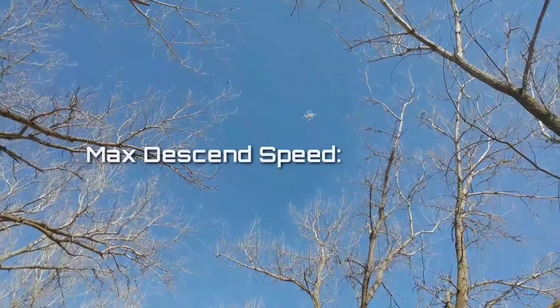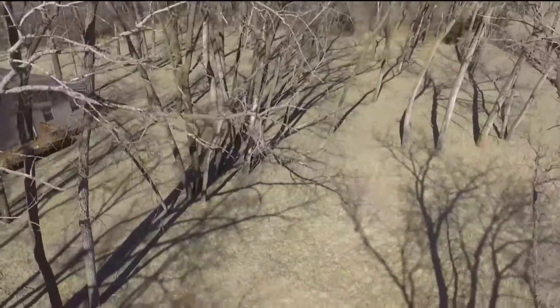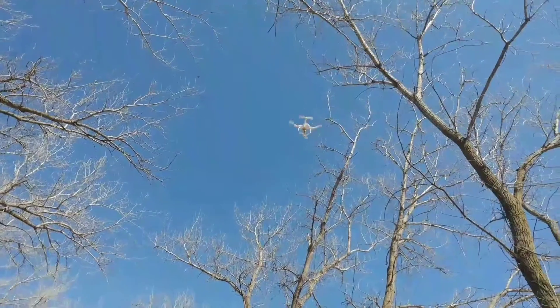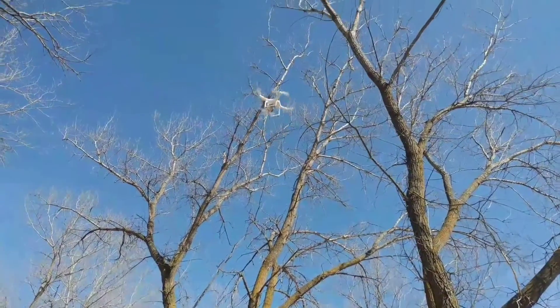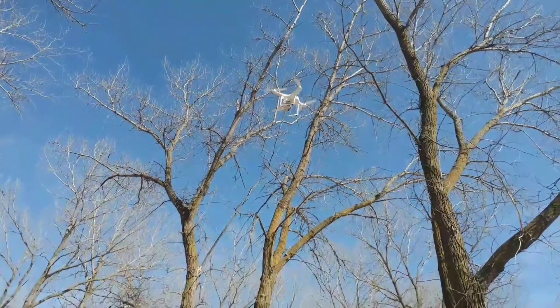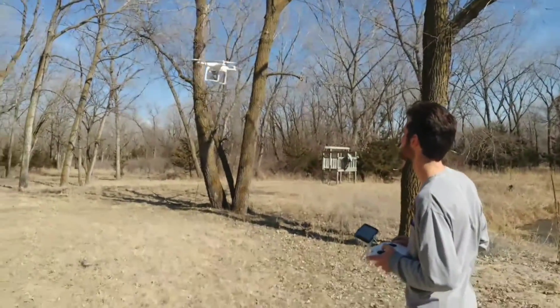When the battery runs too low, the drone will return home to the spot where it took off. But at 3 meters per second descent speed, you can bring it down pretty quickly if you want to. Here it's coming in between the tree branches — I don't recommend that, but Levi's pretty good at flying this thing. You can just see the control he keeps over it, just hovering right there next to the trees, no problems at all. Coming down for a smooth landing.